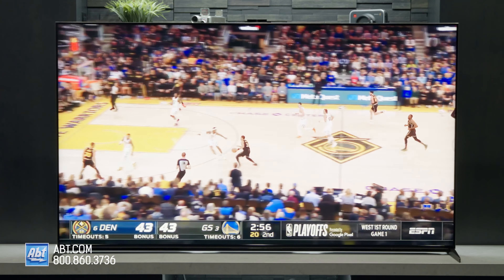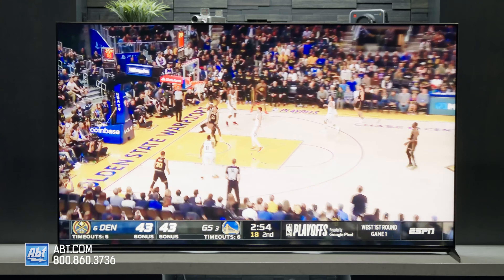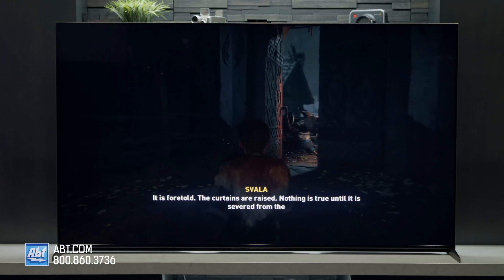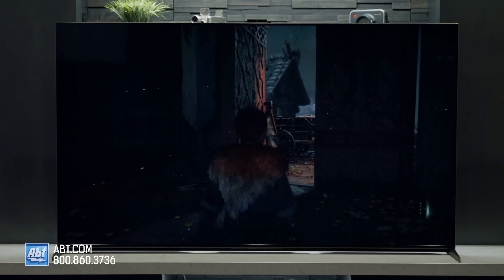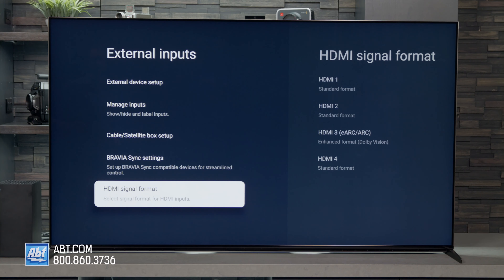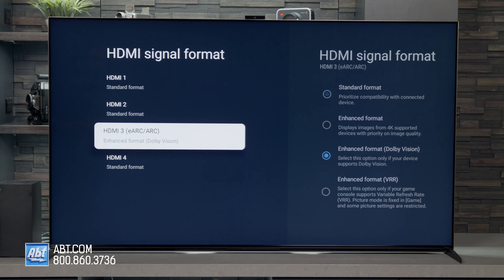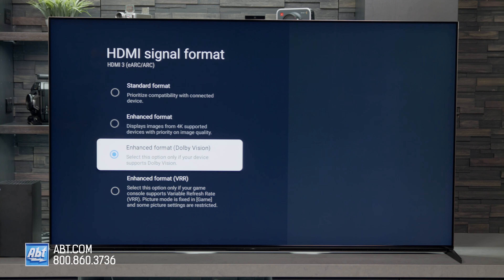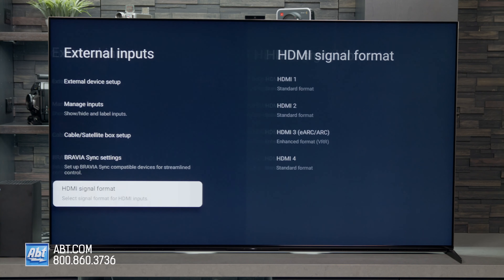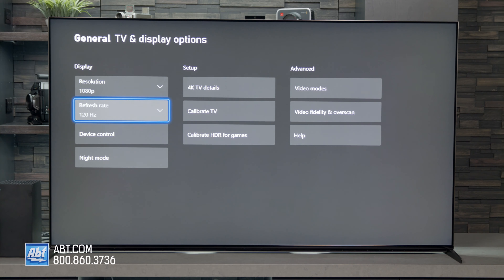Motion looks natural whether you're watching sports, a movie, or just a random YouTube video. It's a great TV for gaming with any next-gen system like the Xbox Series X, PlayStation 5, or even gaming PCs. One thing to mention: as of filming, the Z9K is only compatible with FreeSync, not G-Sync. That may change in the future, but right now it's FreeSync if you want to take advantage of variable refresh rates and you're not using a next-gen gaming system.